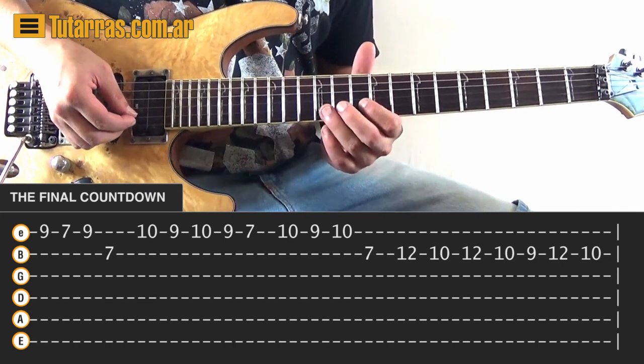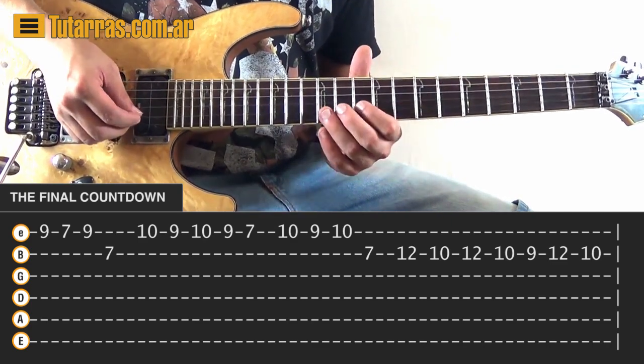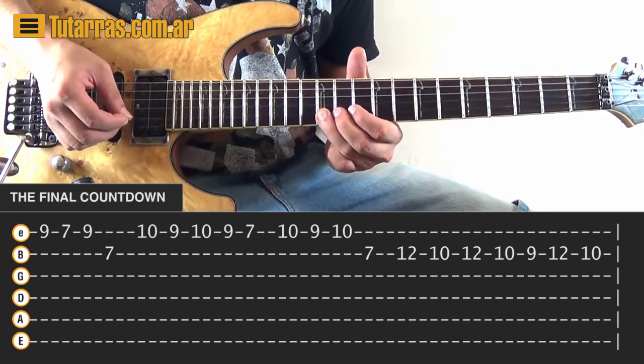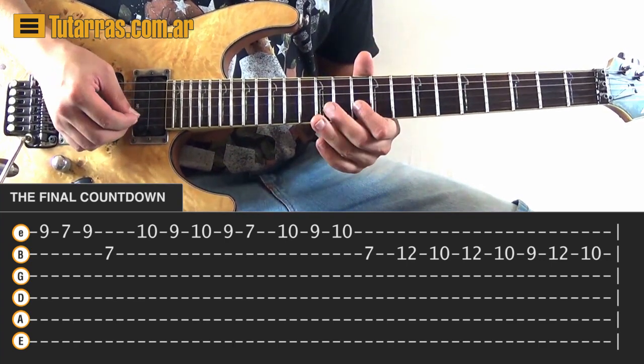Now we're going to change things a little bit. After the 7 of the B string, we're going to go to 12 of the B string, and we're going to do 12, 10, 12 again, then 10 again, then 9, 12, and 10.